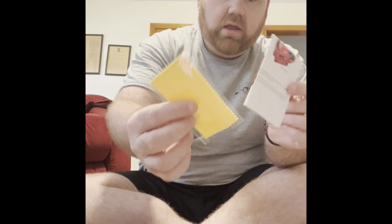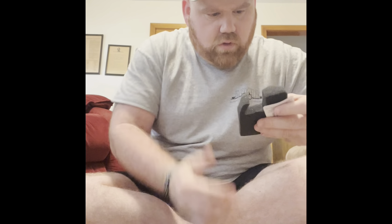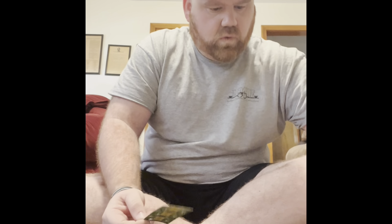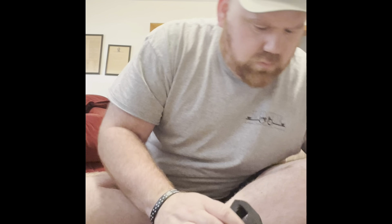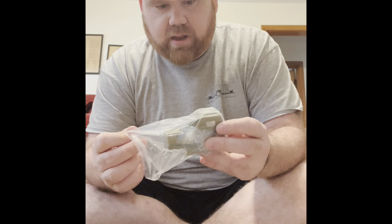Okay, comes with a cool little sticker, cleaning cloth, and orange manual. It comes with some cool looking batteries. Then I got the one that's in flat dark earth to match the gun.